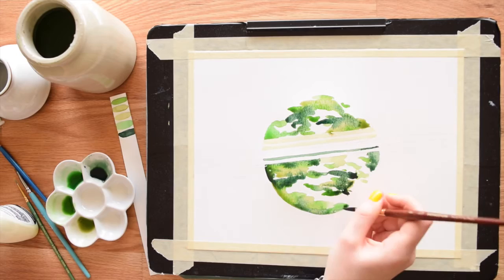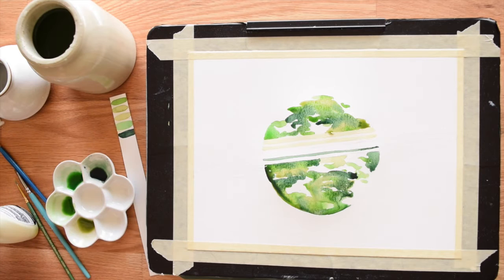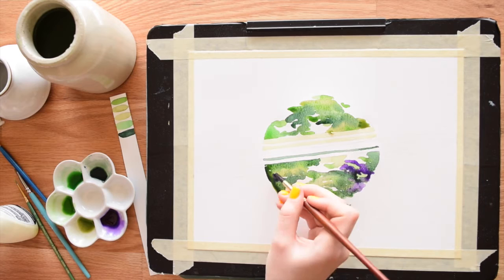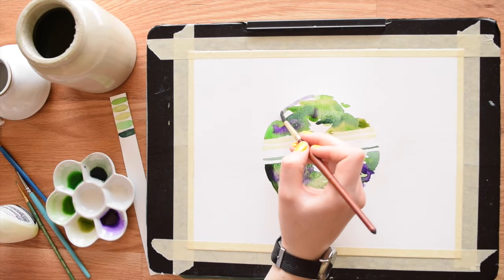You can make your planet any color — I went with a purple and green color scheme because that's what appealed to me, but feel free to do anything you want. You could paint an actual planet like Jupiter or Saturn. Also don't forget to paint in between your masking fluid as well — all these little nooks and crannies, it's easy to forget about them.